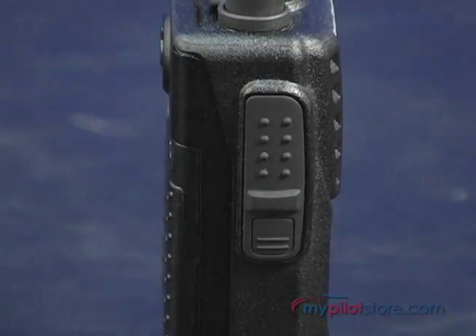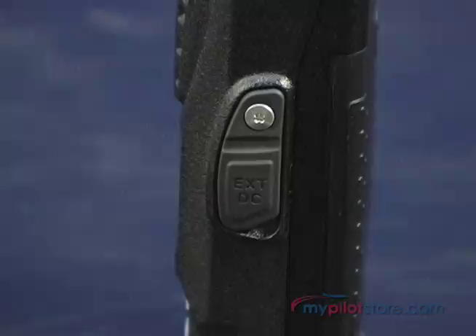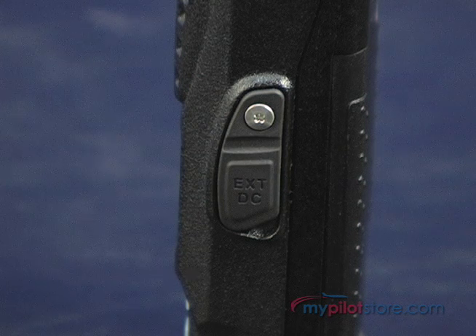On the left side are the push-to-talk, monitor, and power switches. On the right side is the weather-sealed covered plug for the optional 12-volt DC cable.